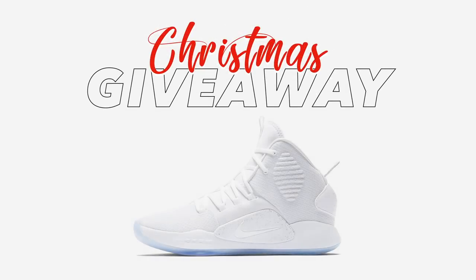Before we get into this video, head over to our Kyrie 5 video and enter yourself into our Hyperdunk 10 Christmas giveaway. All you have to do is comment your size down below, like the video, and of course subscribe to the channel. We'll be in touch with our winner on January 7th — just those three things to be in with a chance to win.